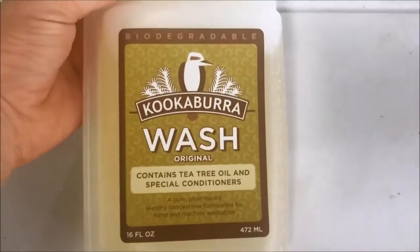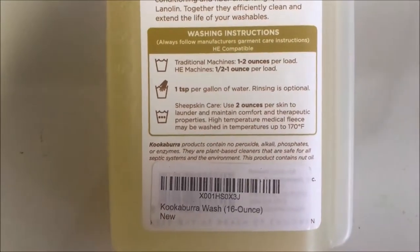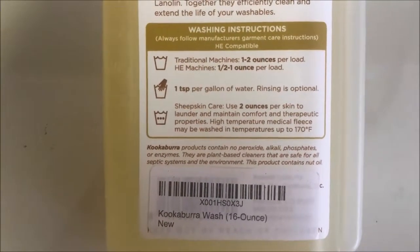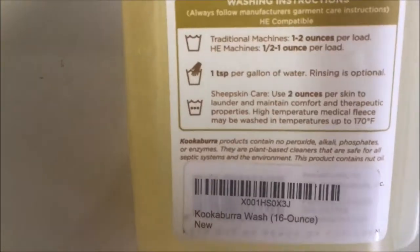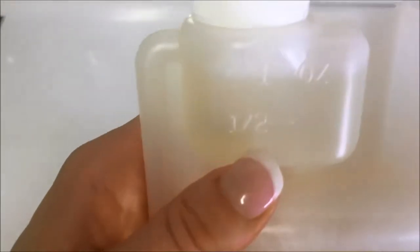I'm using Kookaburra wash — this one is for sheepskins. It says sheepskin care, two ounces per skin, to launder and maintain comfort and therapeutic properties. It has a handy little measurer on it. I need two ounces, which makes two squeezes of the measurer. There's one ounce going in, then I squeeze to refill, and there's two ounces going in.